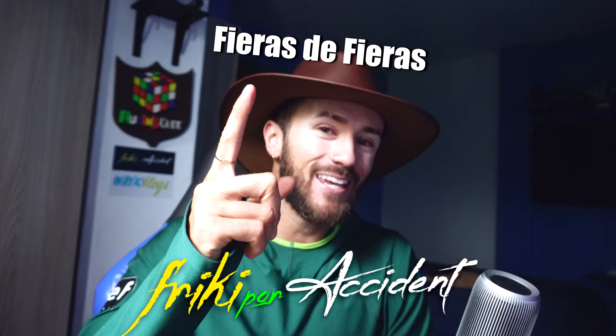Hey, ¿qué dicen, mis fieras de fieras? El día de hoy vamos a hacer la reconstrucción de este nuevo World Record de Sian Patrick Villanueva: 6.05.